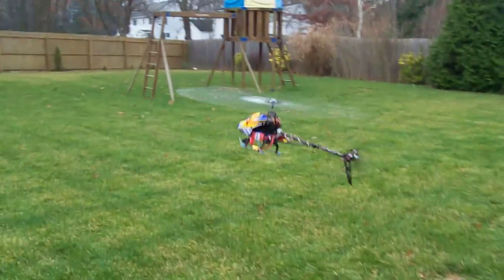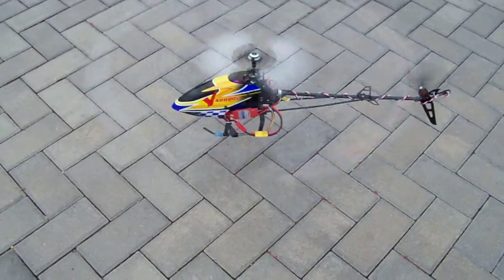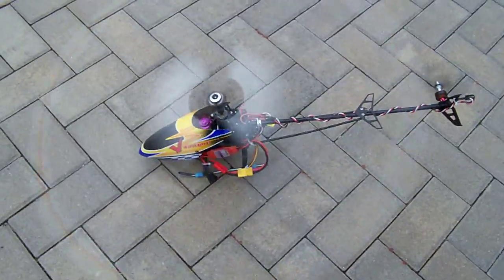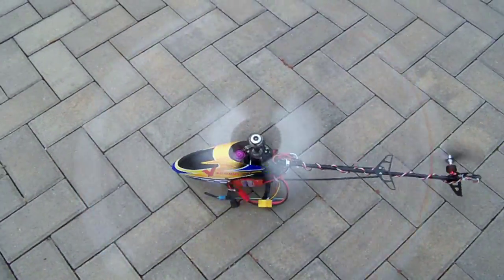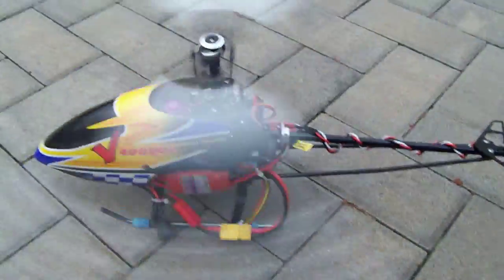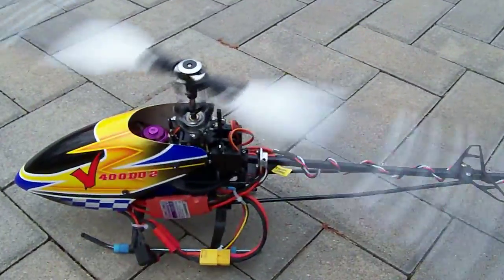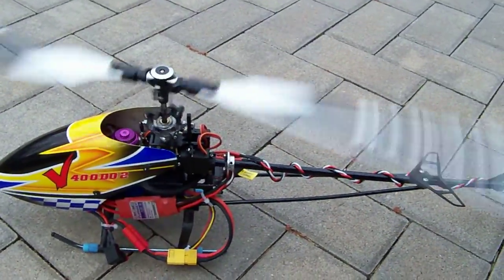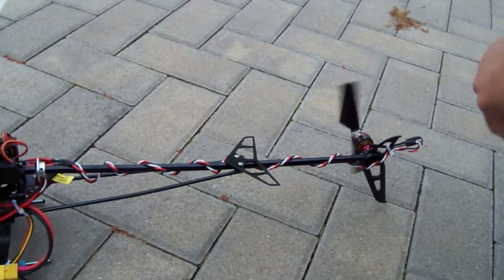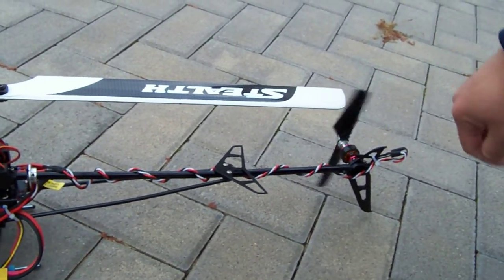Alright folks, we're going to land it. There you have the new 2.4 GHz V400D02, totally blinged out with a main brushless motor system and, most importantly, the direct drive tail system that gives a lot of power — comparable to a belt drive system or a tail shaft system.